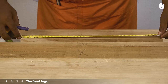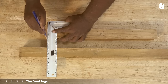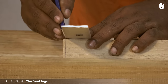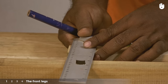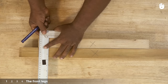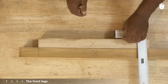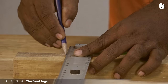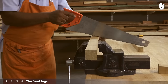Draw a line to mark off a section to be removed from either end of one leg so that you are left with 45 centimeters to work with. Extend both lines onto the remaining sides. Repeat the steps on the other front leg. Now saw both pieces down to size.